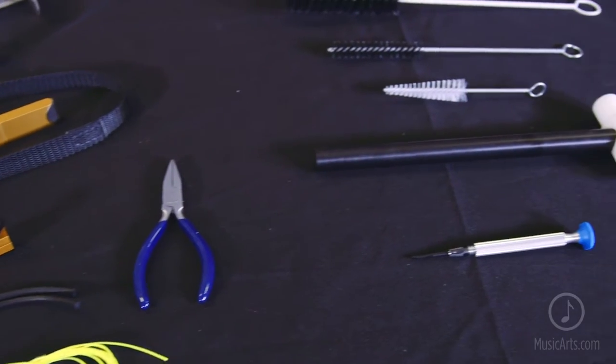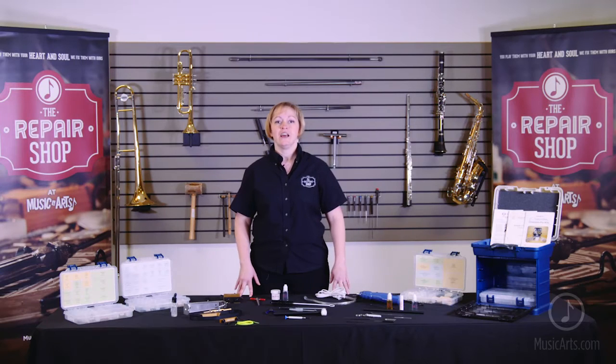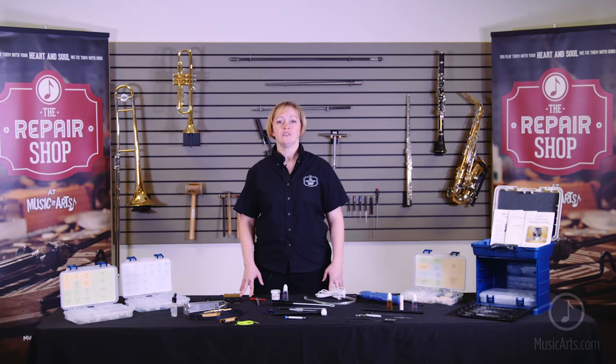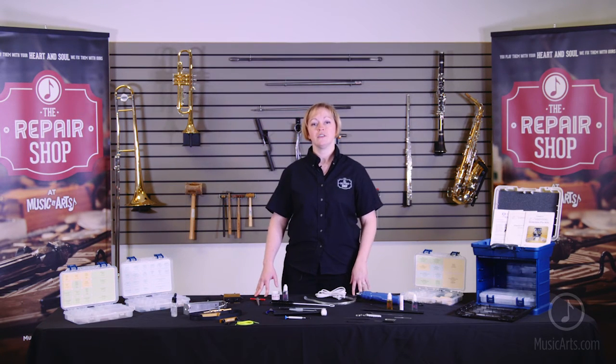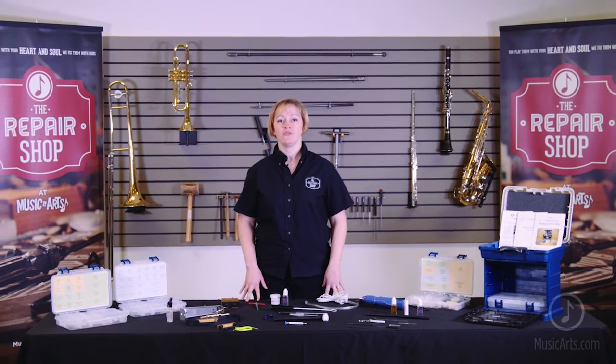As you can see, the Director's Fix Kit addresses many common issues. However, there may be other, more extensive repairs that you may need to send to the repair shop for further assessment. The Director's Fix Kit has the tools and supplies you need to do quick repairs on a wide variety of instruments to keep your students playing. With quality materials, exclusive tools, and step-by-step instructions, the Director's Fix Kit will become an indispensable fixture in your band room or lesson studio.